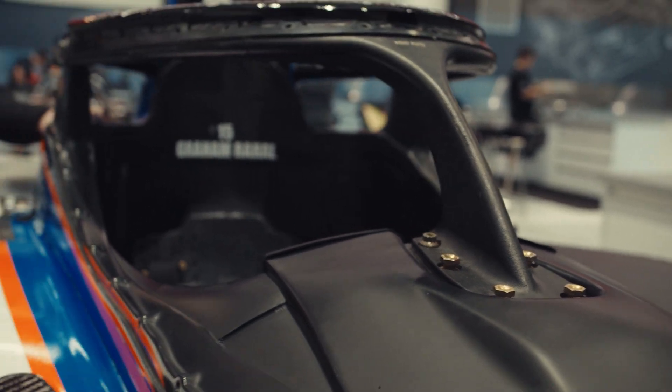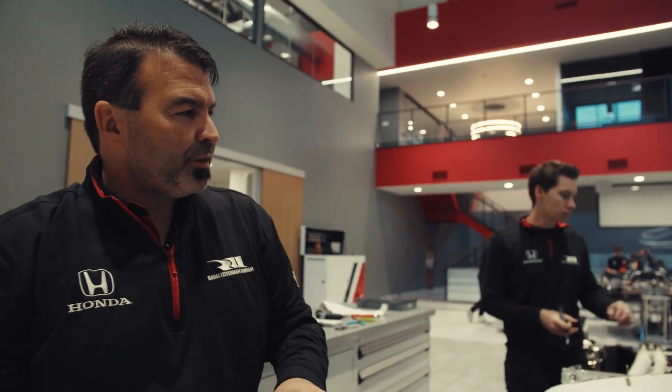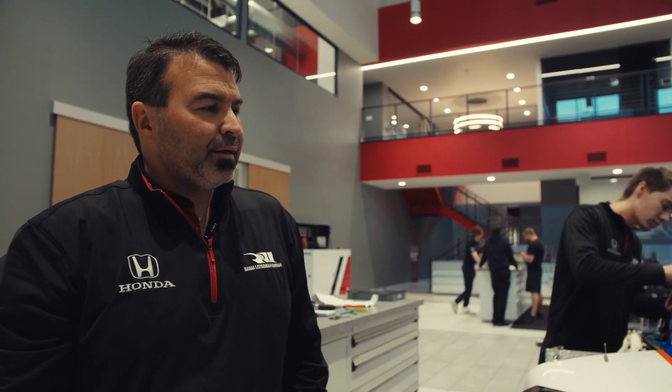When you put one of these cars together, you want to have everything done that you can possibly think of inside, because once you put the halo on, for a mechanic to get in there it's pretty tough. Make sure everything's sorted out, everything's been checked — the DAGs data acquisition guys have plugged in, checked the electrical system, checked all that stuff, and it's really good to make sure you're squared away there.